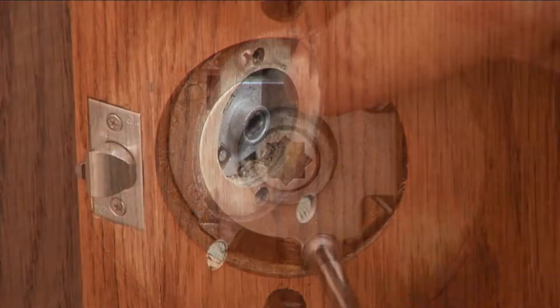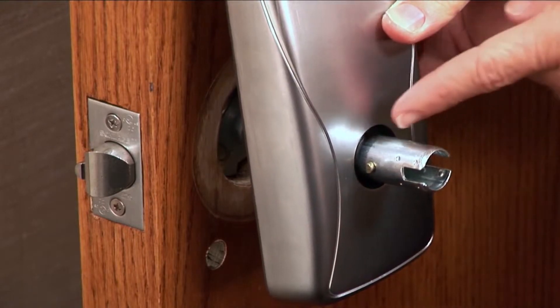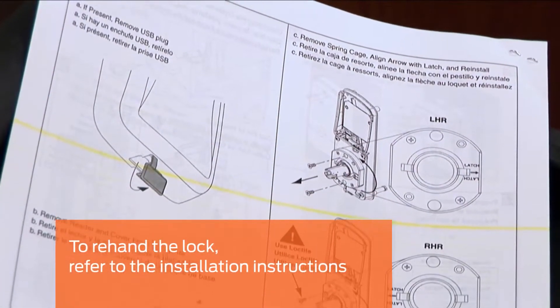Next, check the handing of the outside assembly. The knob stop pin should be pointing toward the latch edge of the door. If the handing is not correct, re-hand it now. To re-hand the lock, refer to the installation instructions.